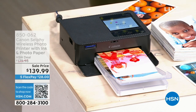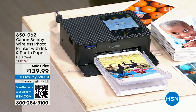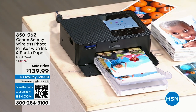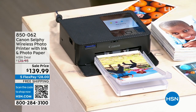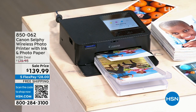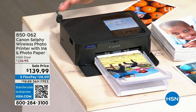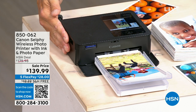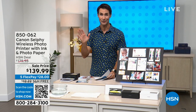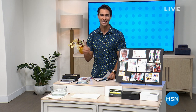This is the newest, latest version of the Canon Selfie Wireless Photo Printer. You're getting a big bundle with 108 sheets of 4x6 paper. These are smudge-proof, fade-proof, and smear-proof pictures. Take a look how fun this is — print from your phone, from your tablet. It's small, compact, and powerful. Really popular with crafters, and you can sort pictures and do fun stuff in the app.